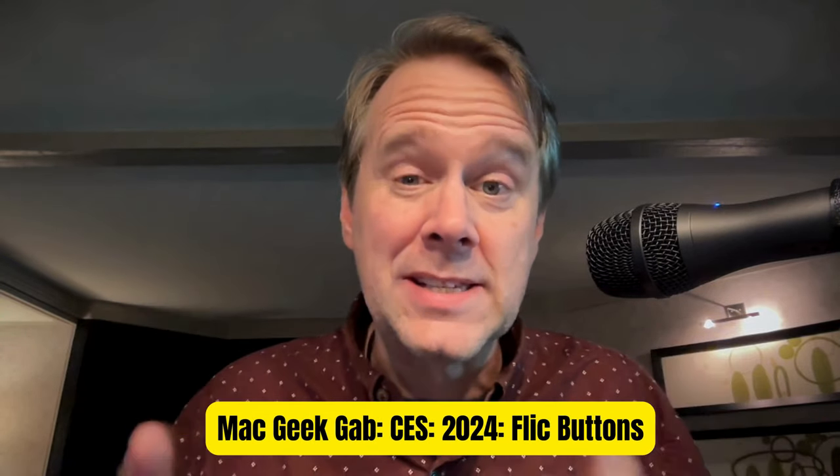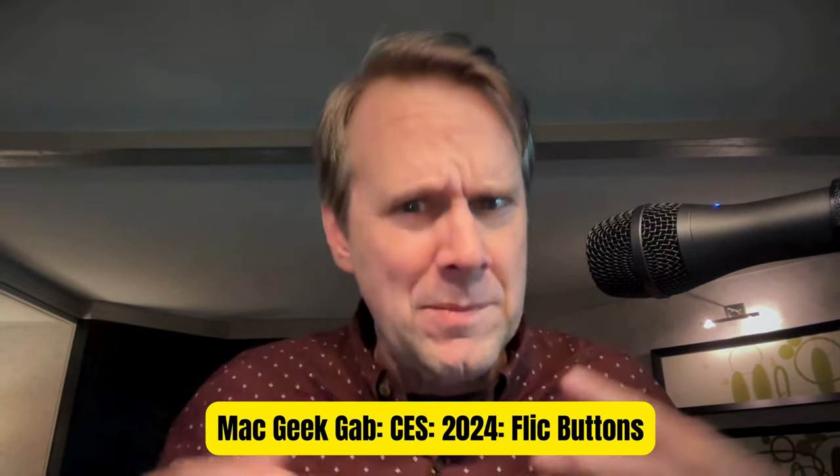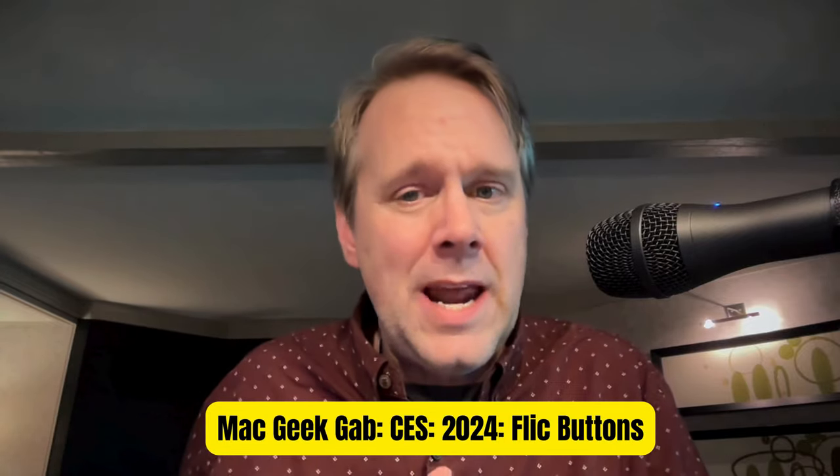Greetings, folks. Dave Hamilton from Mac Geek Cab here at CES 2024 in Las Vegas. We spoke with the folks from Flick. I remember them from like 10 years ago or something. Flick.io — they made the little Flick button that you could use to control things. It's just a little button, but you needed an app running on your phone in order for your phone to kind of be the hub. Well, things have changed in 10 years, it turns out.